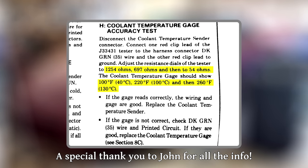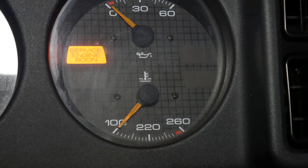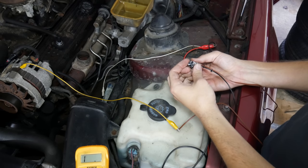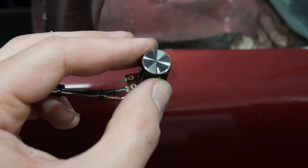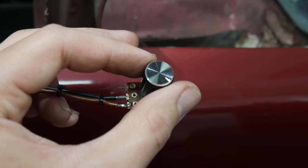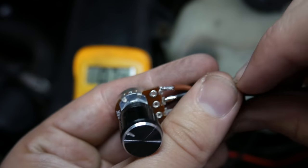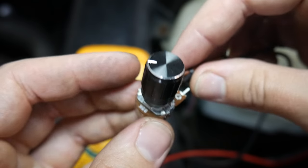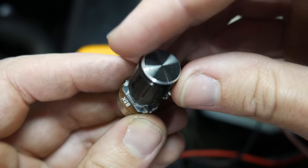If anything should have the right resistance range, it should be the factory service manual, but I'm not so sure about those numbers either, especially since it's been a couple years since the car rolled off the assembly line. So the easiest way to know what our gauge is looking for is to test it ourselves, and the easiest way to test the gauge without removing anything from the car is to make ourselves a little circuit. At the heart of our circuit is a potentiometer — by turning the knob we increase or decrease the resistance between two wires. This particular one is a 5000 ohm potentiometer, varying between 0 and 5000 ohms, so when adjusting it we'll be turning the knob very small amounts.